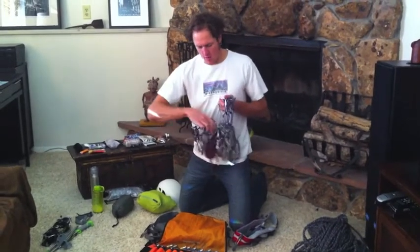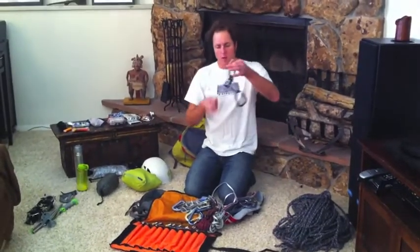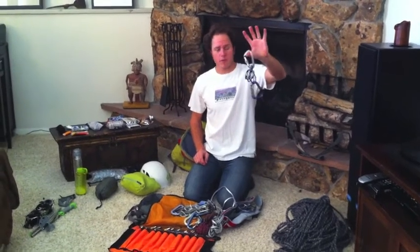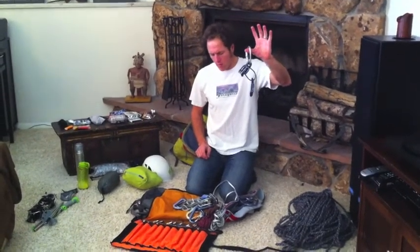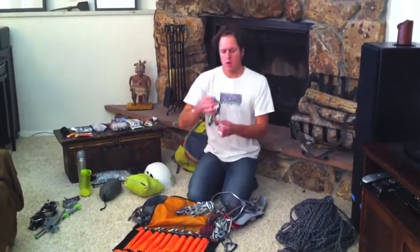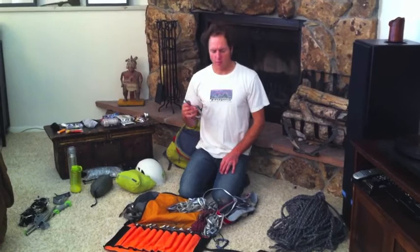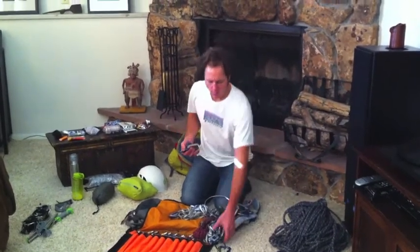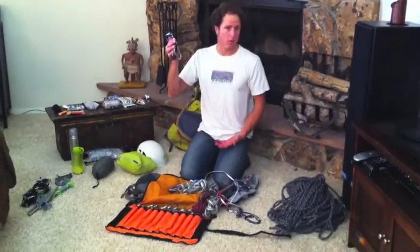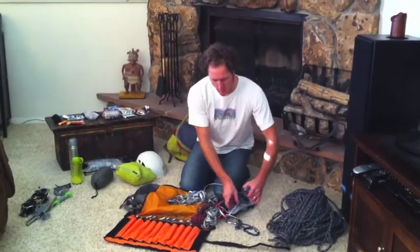For locking carabiners, I like to have my belay rig set up — a guide ATC or plaquette-style belay device — so I've got the carabiners I need for that. I also take three or four extra lockers for assembling the anchor and clipping things securely. If I were to drop the whole rig, those three would easily take its place for belaying and rappelling.